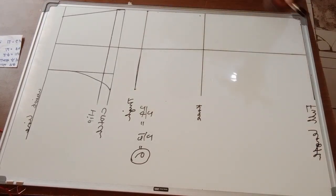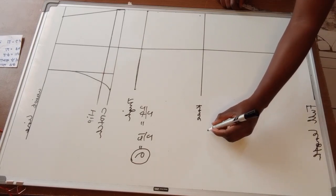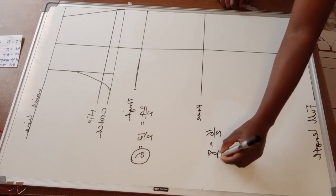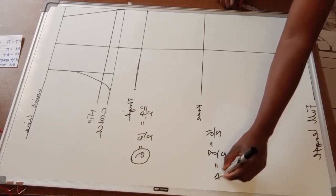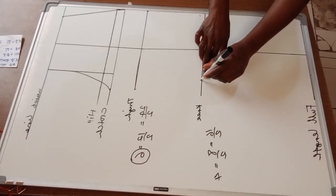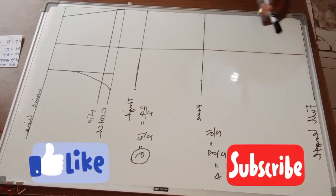I'm going to go to my knee line and do the same. My knee circumference is 16 inches: 16 divided by two is eight, and eight divided by two is four. So I'll mark four inches on one side and four on the other side.